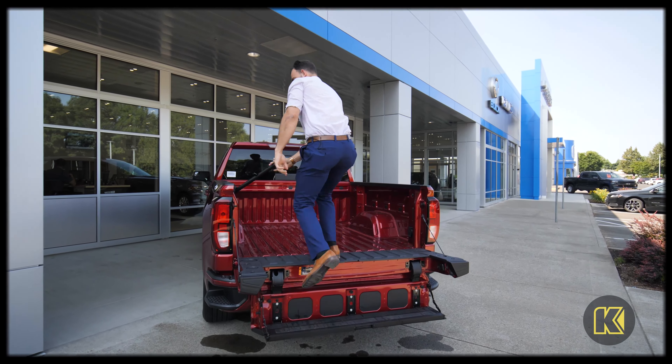Lift it up, you can come right in — and there you go, that's how you use your new multi-pro tailgate on the 2021 GMC Sierra 1500.